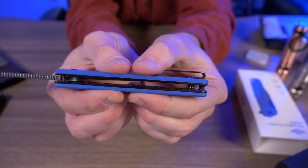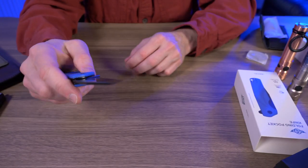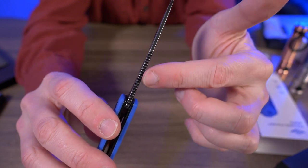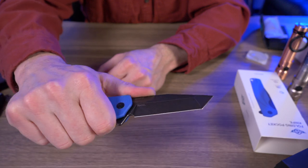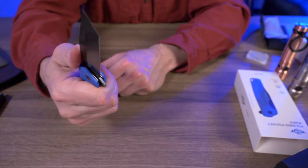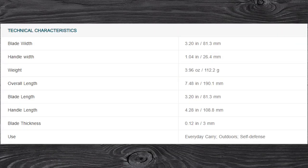Let me give it a squeeze. This thing is solid, man. I can barely flex those handles at all. The jimping on the spine of the blade goes a little bit over halfway up. That jimping feels very nice, not too sharp. And this black Tanto does have a stonewashed finish. Handle width is 1.04 inches, weight is 3.96 ounces, overall length 7.48 inches, blade length 3.20 inches, handle length 4.28 inches, and blade thickness is 0.12 inches.